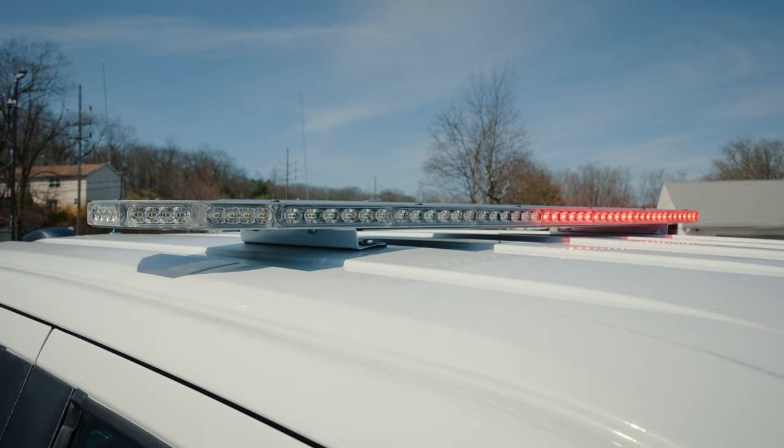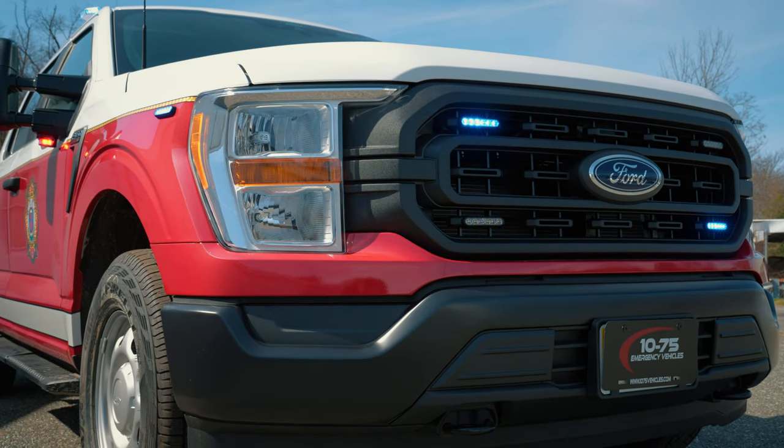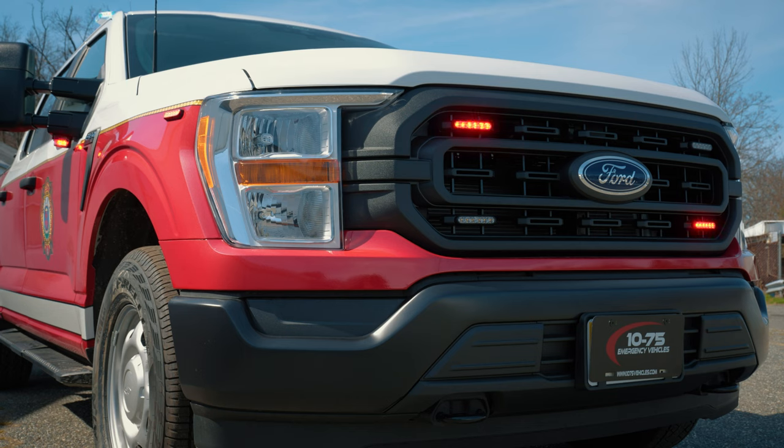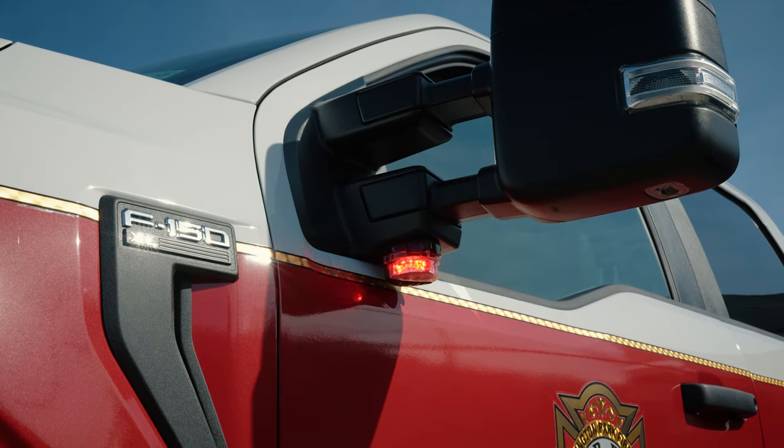Features SoundOff's M-Power light bar dual color. We have M-Powers in the grill and tri-color, headlight flasher on port kill, M-Powers on the front and rear fender, and Intersectors mounted to the tow mirror.